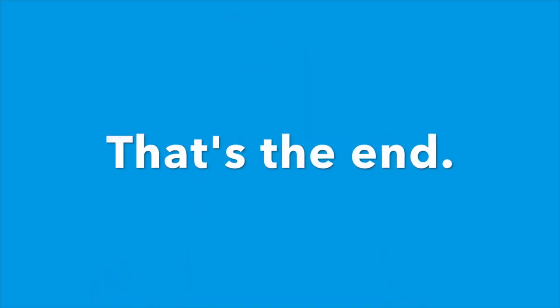So try it like this: Head, shoulders, knees, elbows, knees, elbows. Head, shoulders, knees, elbows, knees, elbows, and eyes and ears and mouth and nose. Head, shoulders, knees, elbows, knees, elbows. Yeah! So change it up, work on writing words, and see if you can find some different body parts that will work within the song. All right, have fun! Knees and toes — that's the end.